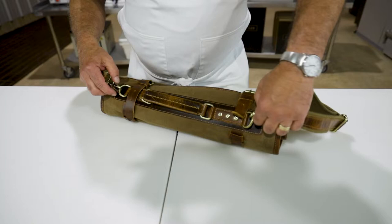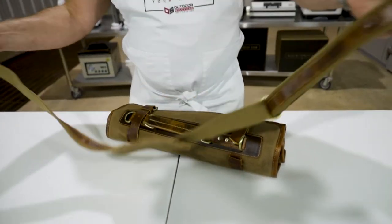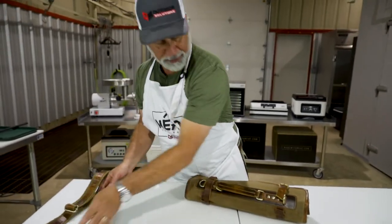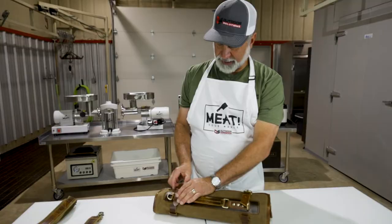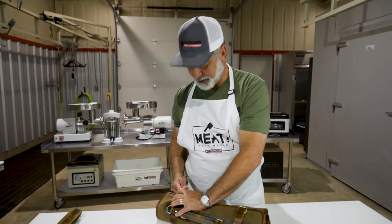We got some new equipment and we're really excited to show you this stuff. So here we got a beautiful knife roll, nice carrying strap, which of course is portable — you can take it on and off. I can't wait to use some of these because as a chef, the number one tool in our profession are knives.